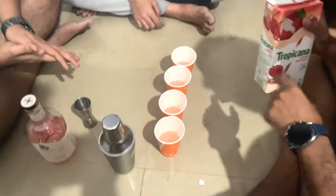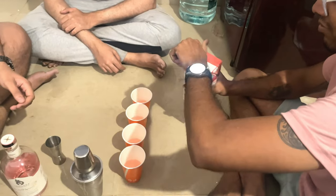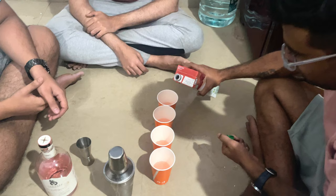Great knowledge there, thank you Daniel. Then let's try it. We will now top it up with a bit of lychee syrup.